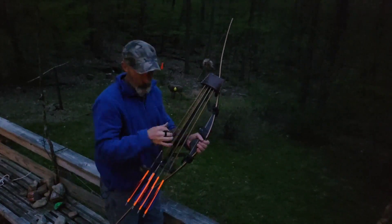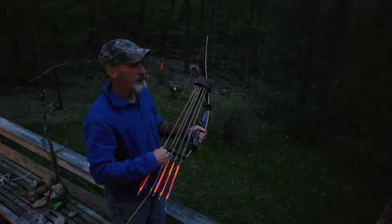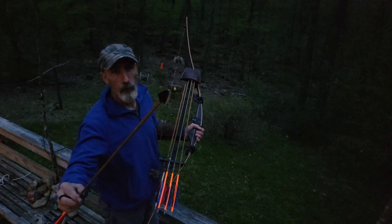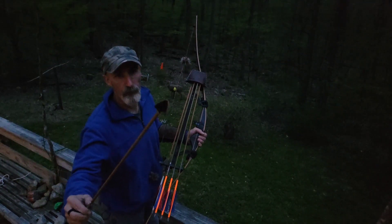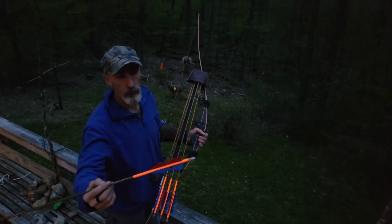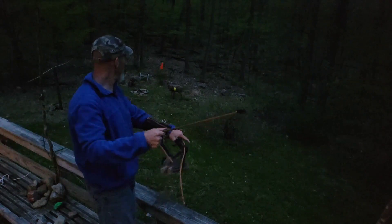I might be going for spring turkey next week with this setup, so let's see how it flies in slow-mo. We have a 200 grain single bevel broadhead from Australia. We're going to go with a lighted nock. This arrow is 610 grains.